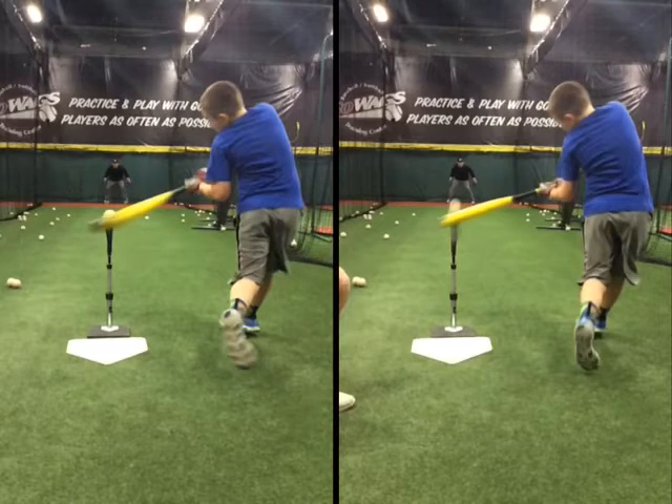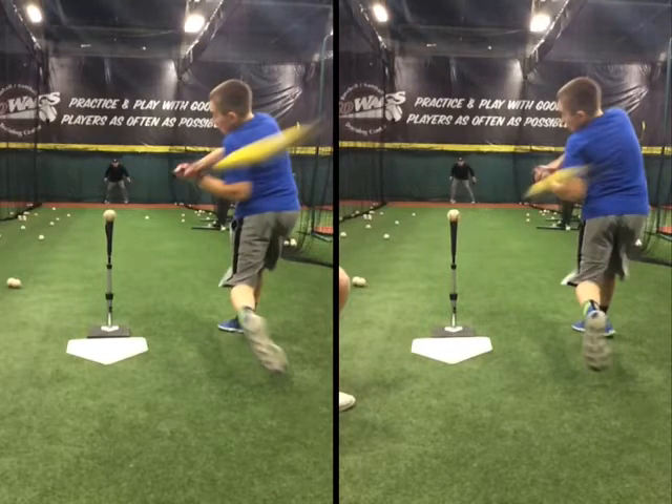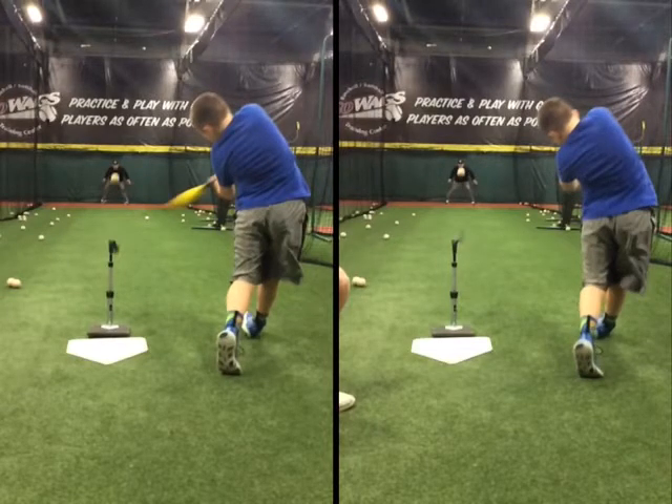Their bat is at a similar angle and their body posture is very similar on these two swings. But the reason why we like the check swing is it does reinforce a slightly better impact position. In the swing on the right — the free swing — the one where the barrel starts to work away a little bit soon, what tends to happen is as that player swings, his barrel exits the zone sooner.